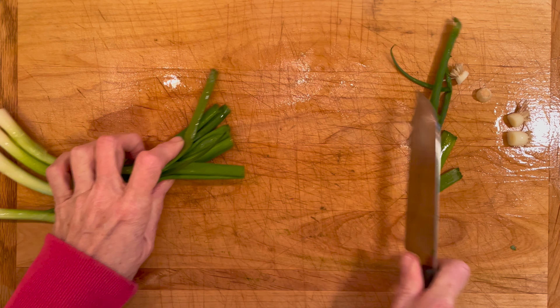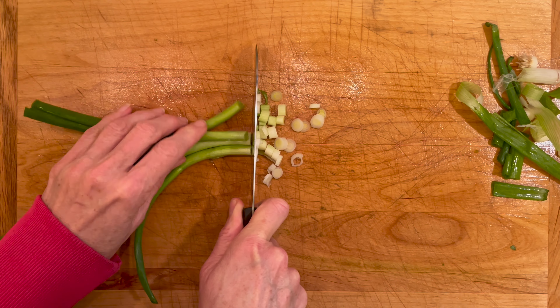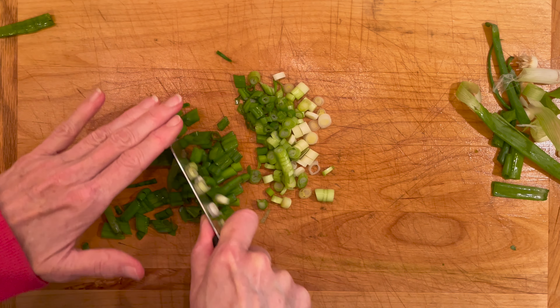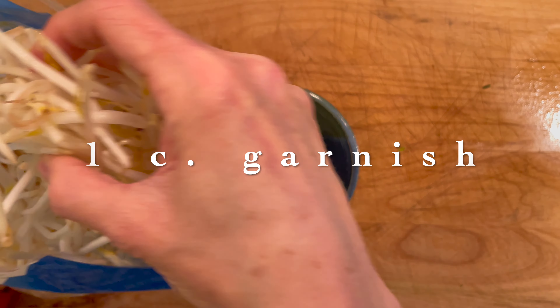It's been about five minutes, so it's time to check our pot and see how the onions and ginger are doing. They have nice chars on the bottom, so I'm going to flip them and let them char on the opposite side as well — that'll take another five minutes or so. As that's simmering, we're going to get back to prepping our ingredients.